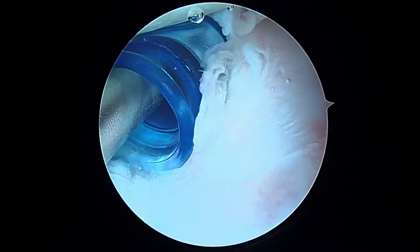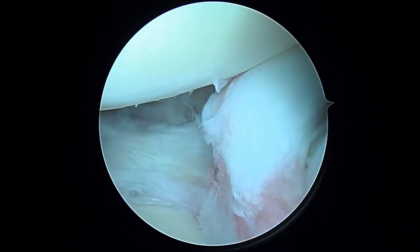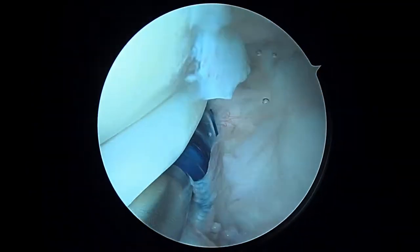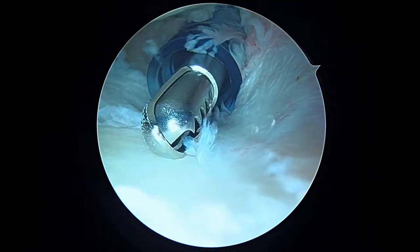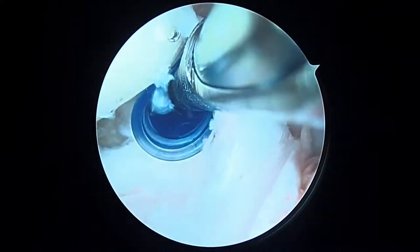As we look up here, the long head of the biceps tendon is right here, and it actually looks pretty good as it exits the shoulder. The rotator cuff tear is just behind it to the right — we'll look at that in a minute. As we look at the biceps and the biceps anchor, that's not bad at least not yet; I don't see anything too worrisome there.